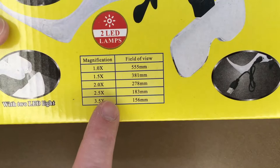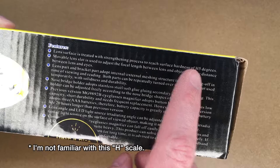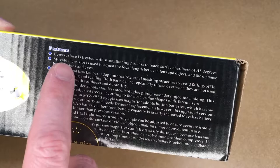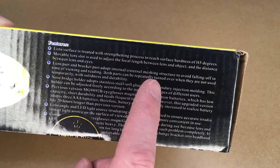It says two LED lights, and these are the field of views for each of the magnification levels. The lens has a hardness of H5. The movable lens slot is used to adjust the focal length between the lens and the object, and the distance between the lens and the eyes.